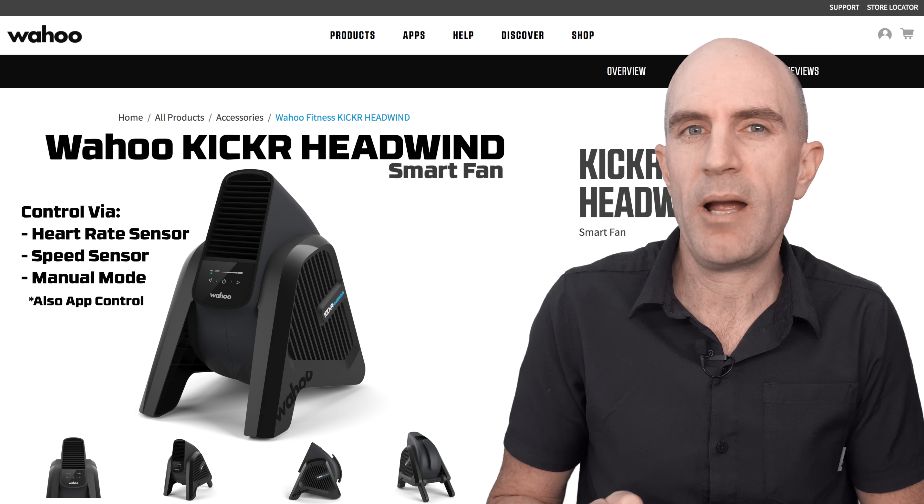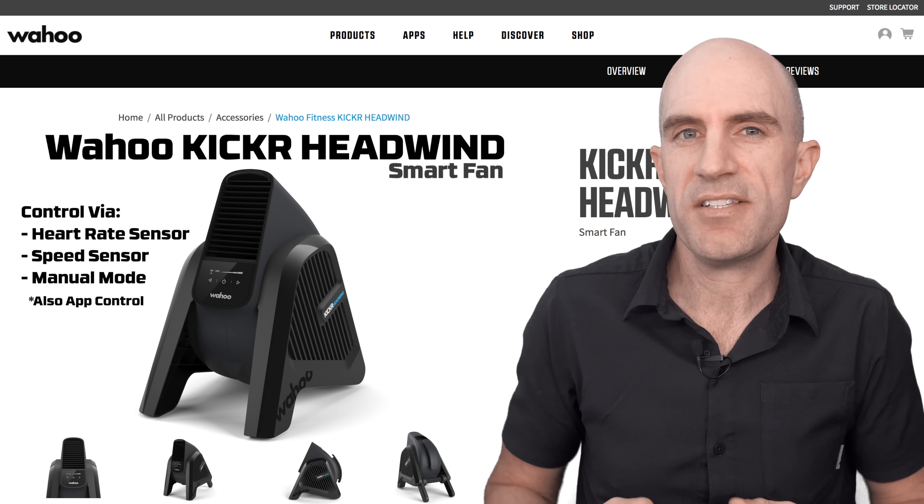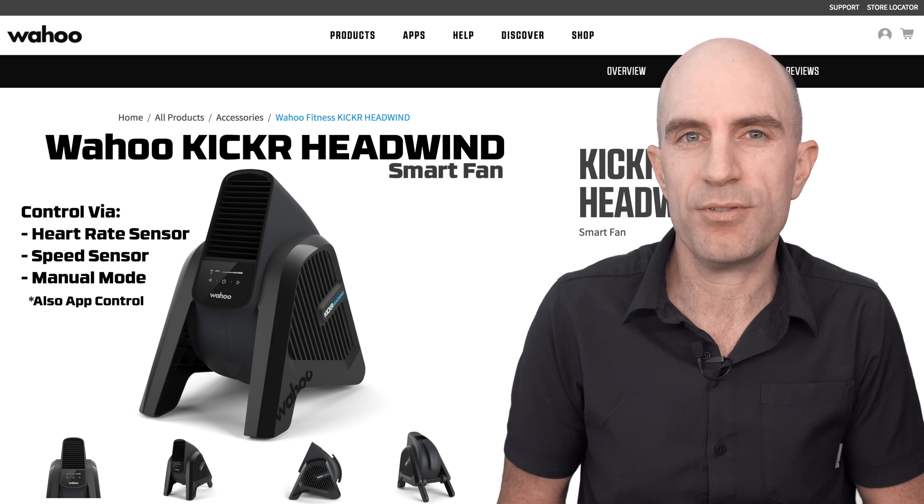In manual mode, the Headwind has four speed settings all the way up to 30 miles (48 kilometers) per hour. Heart rate and speed are controlled via ANT+, so any device sending that information will be compatible with the KICKR Headwind.